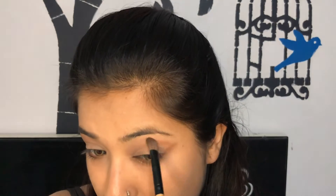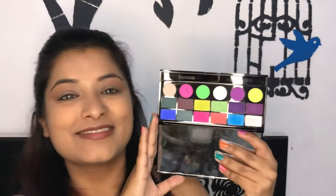I'm using this brown shade from the Makeup Revolution Redemption Palette in Essential Mattes and I'm creating a very soft wing — can you see? Like this. After that I wanted to add some fun.